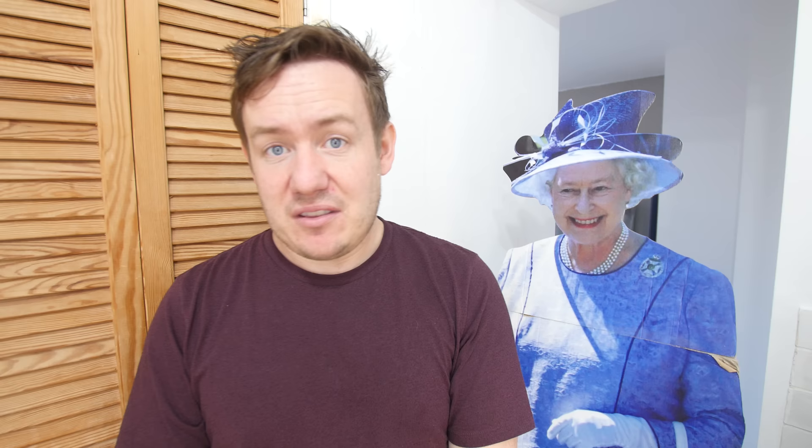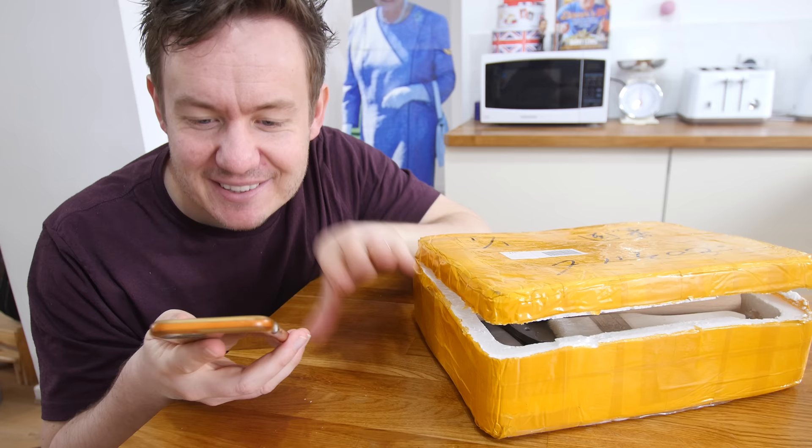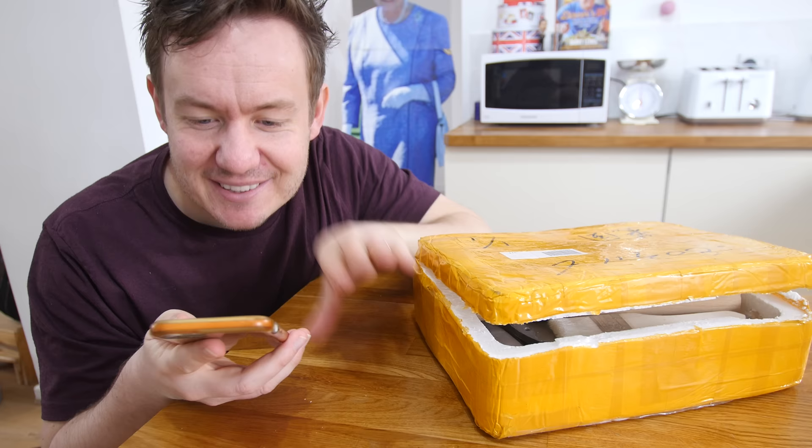In the description down below there is a link so you can go and download the game and at least give it a go. There are rewards and incentives where you can get free gold and diamonds — not actual real gold or diamonds, otherwise that would be very different, but they are amazing in the game, they really help you. I seriously do love playing this game, I need to put it down.